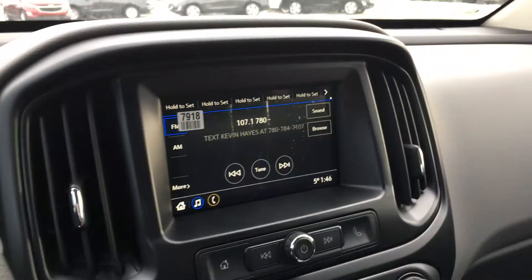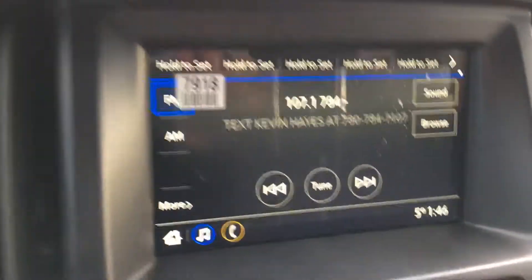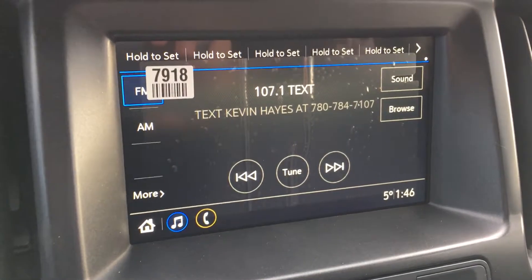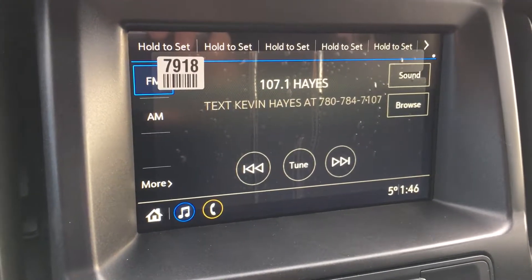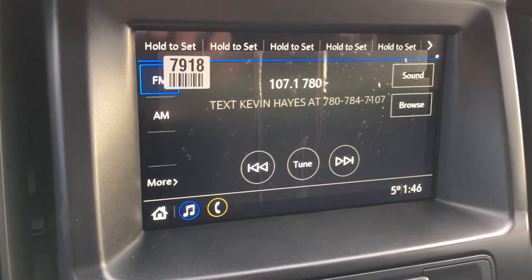The dash is finished in a simple gray and black vinyl. This has an infotainment system with a touch screen, which is a bonus. It only has FM and AM capability as well as a USB and auxiliary port.